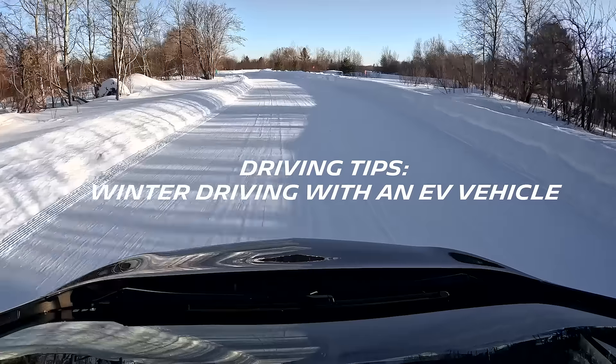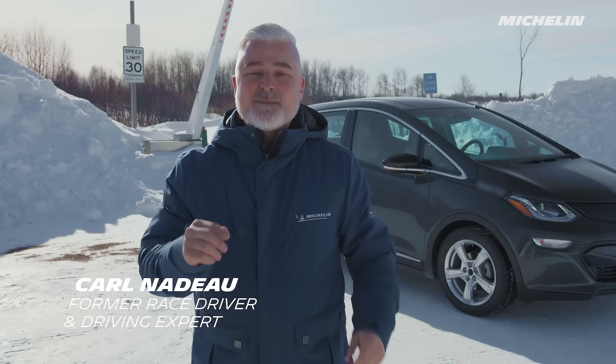Today we're going to do something special together. I'll give you some driving tips specific to electric vehicles. Come with me.